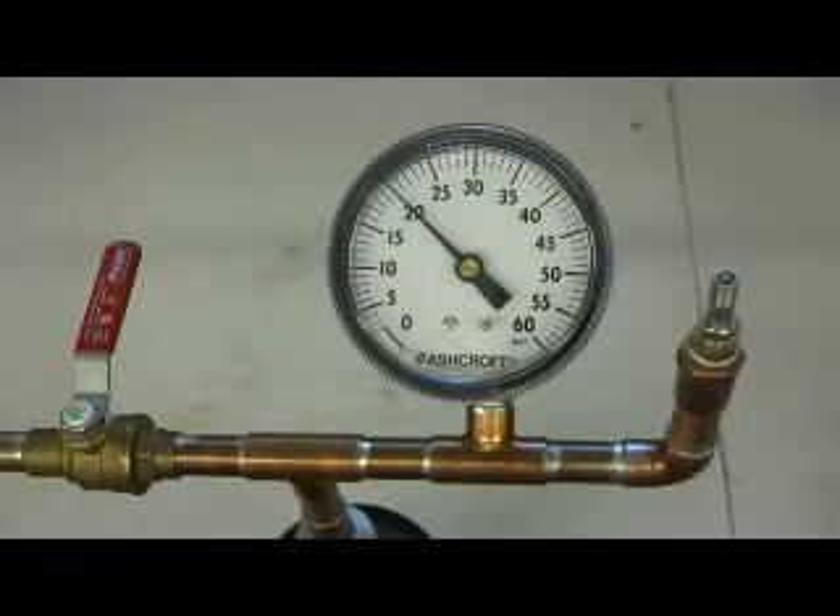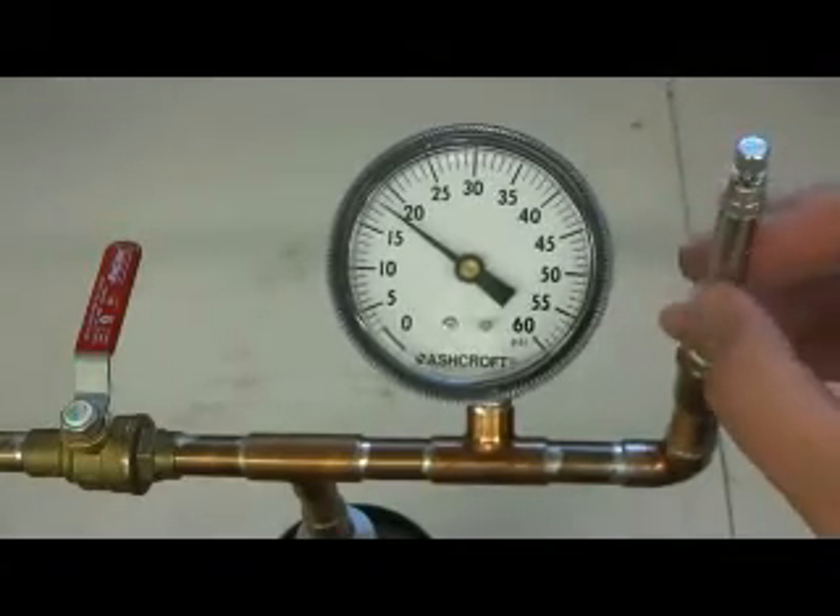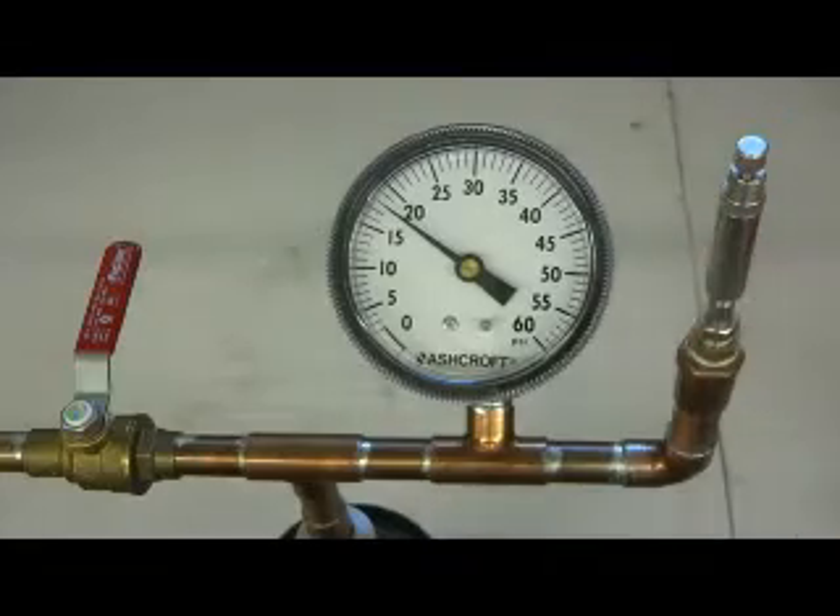We've got about 20 psi right now in this tank, and I can screw on this tire deflator which we have preset to 10 psi.